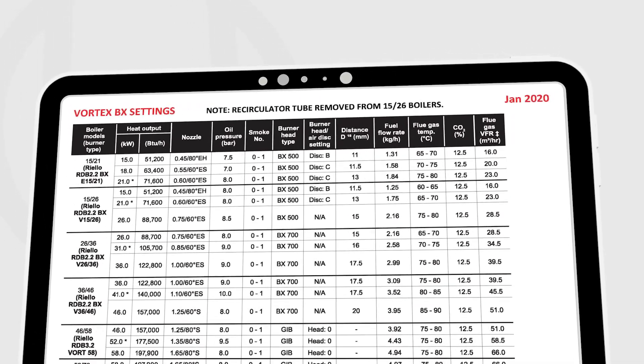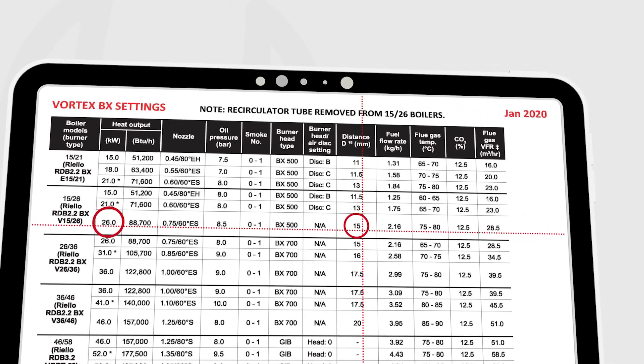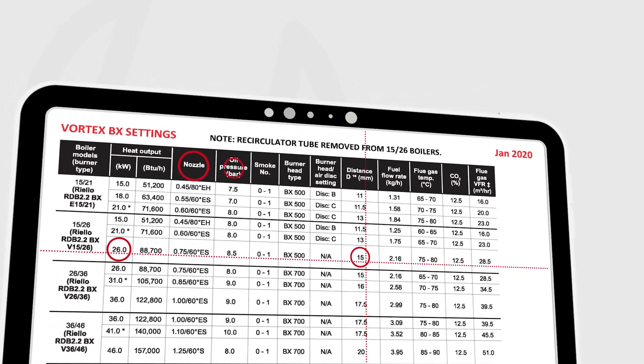Follow the same procedure if changing the burner output to the corresponding head setting. For example, if setting the spoiler to 26kW, the head setting would be adjusted to 15mm, in addition to the nozzle, oil pressure, etc.